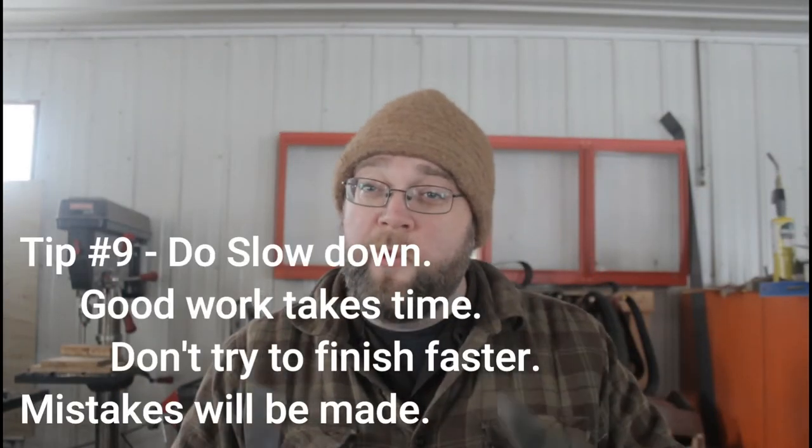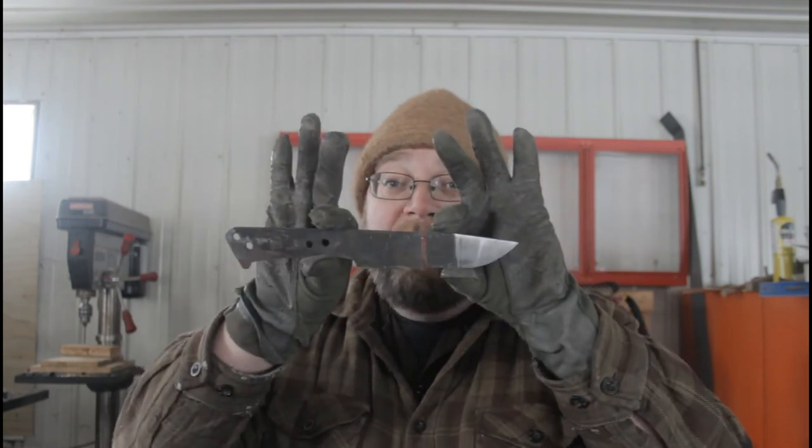Number nine: do slow down. I've made a ton of dumb mistakes and ruined a lot of good knives, and almost every single time it was due to me getting impatient with the process and trying to do the work faster — especially using cheap, low-powered tools and belt sanders with weak motors. You gotta slow down and let the tool do the work. It'll get there — maybe not as fast as you want, but it'll get there. That'll prevent a lot of dumb mistakes. Sometimes you make a whole good knife, and sometimes you make two half-knives, or one tiny meat cleaver.